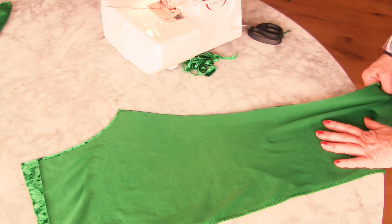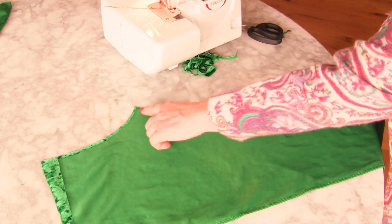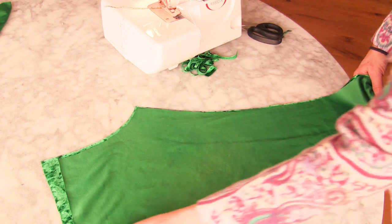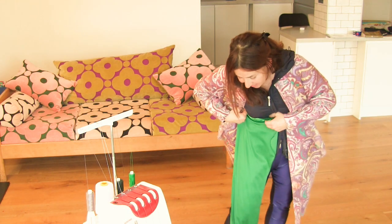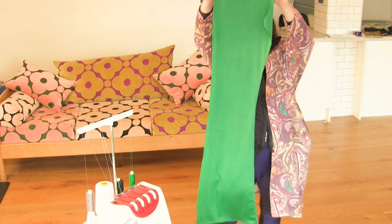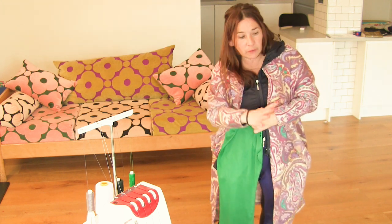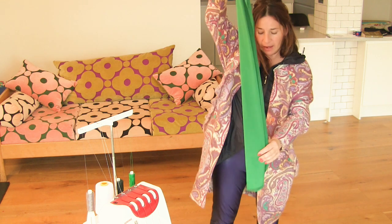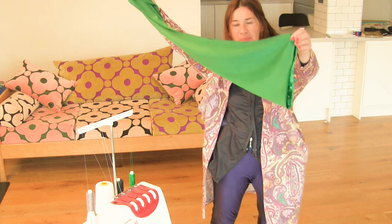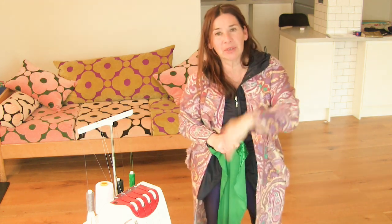With my fabric right sides together, and definitely one front and one back, I'm going to do exactly the same on this inside leg seam. See how quickly it comes together — I've done one leg with the front and the back, closed the inside seam, and I've actually overlocked the hem. Now do exactly the same to the other leg.